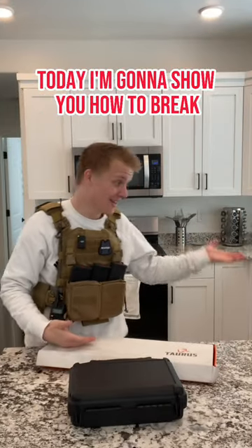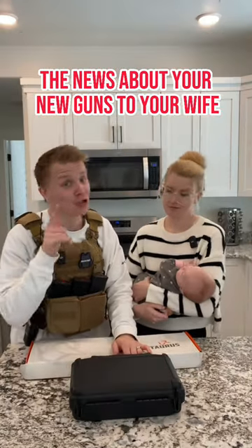So you just picked up a couple of new guns from the gun shop and you don't want to sleep in the doghouse today. I'm going to show you how to break the news about your new guns to your wife.